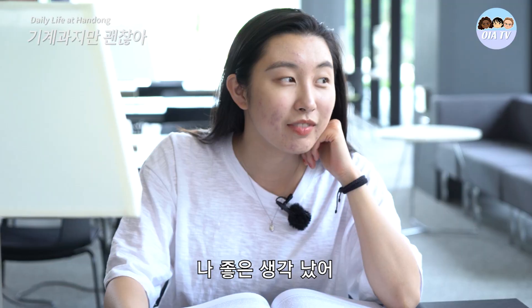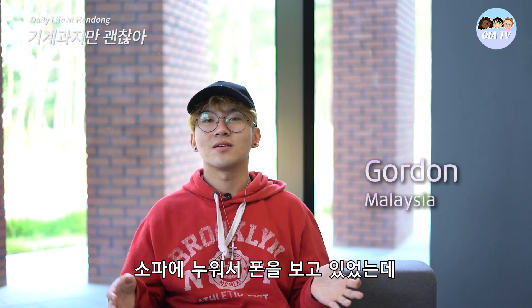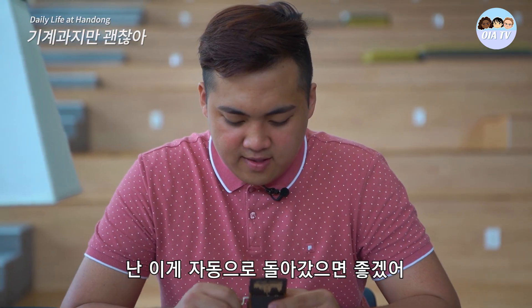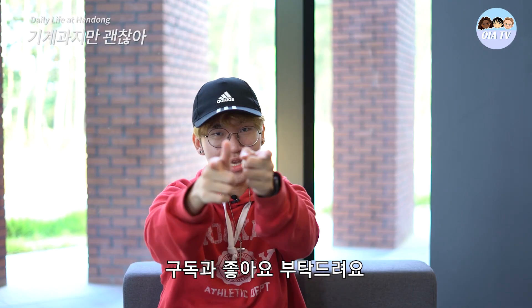Guys, I have a good idea. What is it? So I was just chilling on the couch, playing on my phone, and when Paolo said 'I wish this thing would run by itself,' it just hit me. If you want to know, stay tuned.